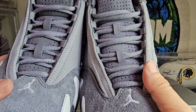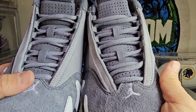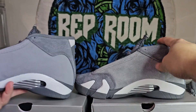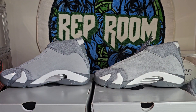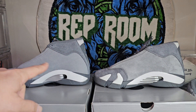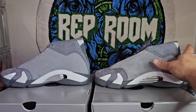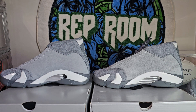The laces are a little bit darker on the replica pair versus the retail which is a little lighter. Overall, you can see the material — just how much more movement it has versus the retail. You can't really see it but it's there.